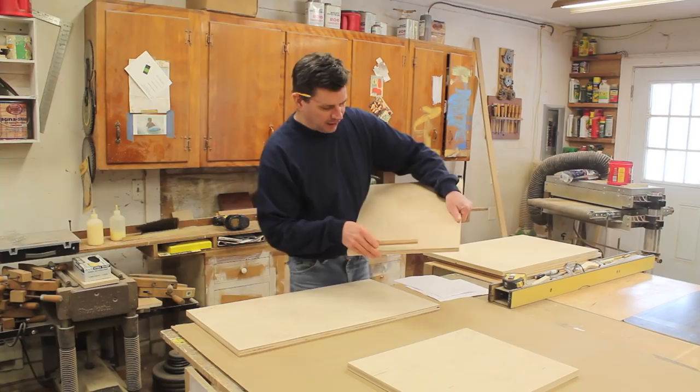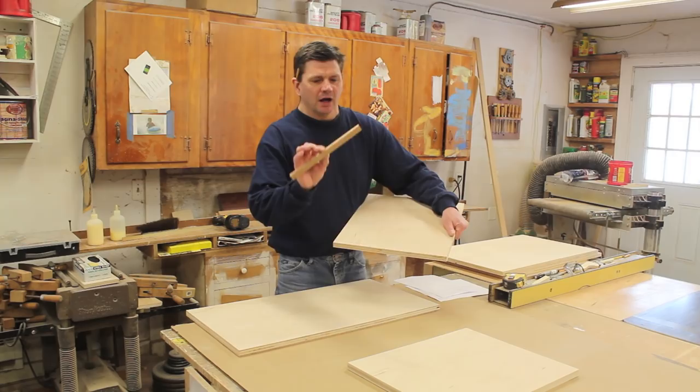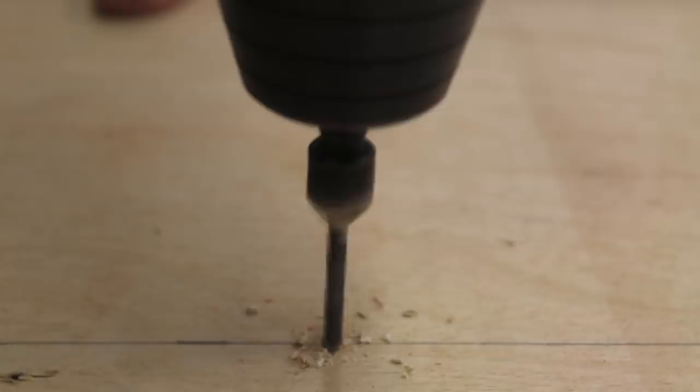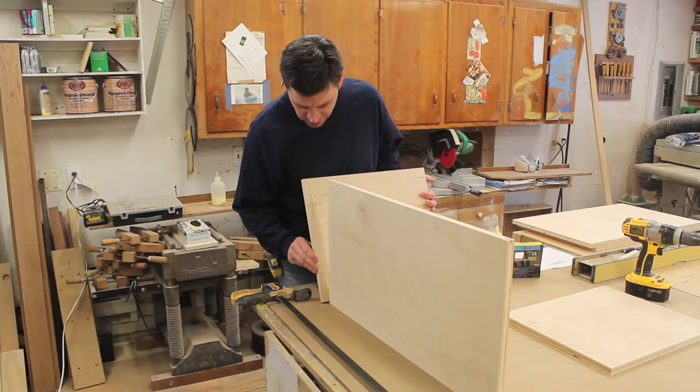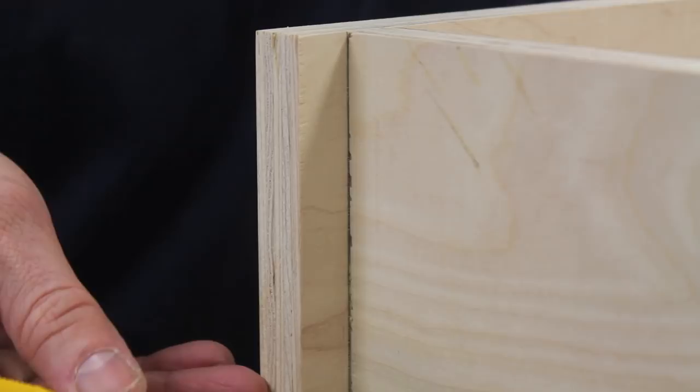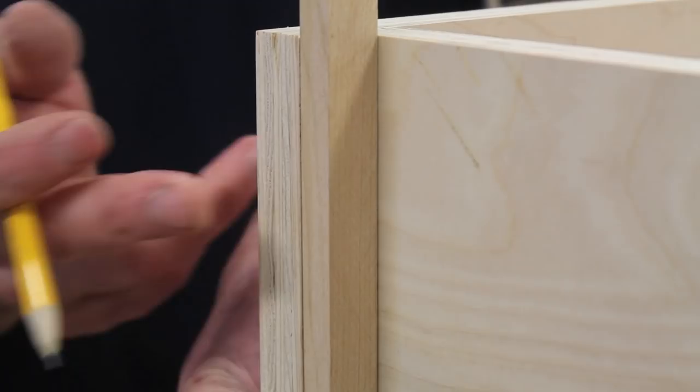I want the bottom of the bottom piece of plywood to be five-eighths of an inch from the bottom of the sides and the front and back. It's a little confusing, but I've cut a scrap piece of wood at five-eighths of an inch and I'll use that as a guide while assembling the box. I've pre-drilled and countersunk a few holes and now I can attach the sides to the bottom with a little wood glue and inch-and-five-eighths screws, making sure the bottom is right on that line drawn using the block of wood as a guide.